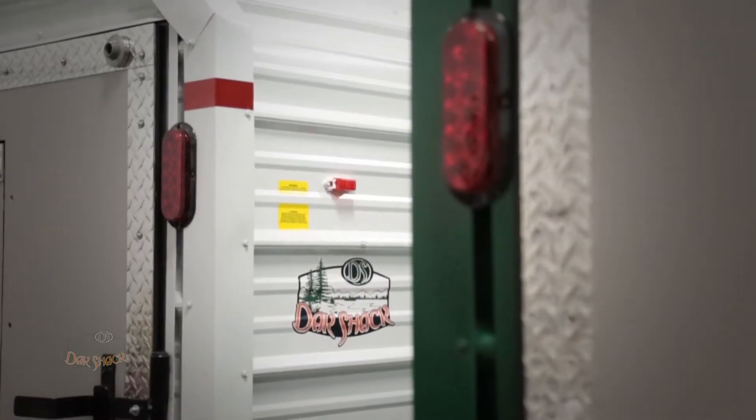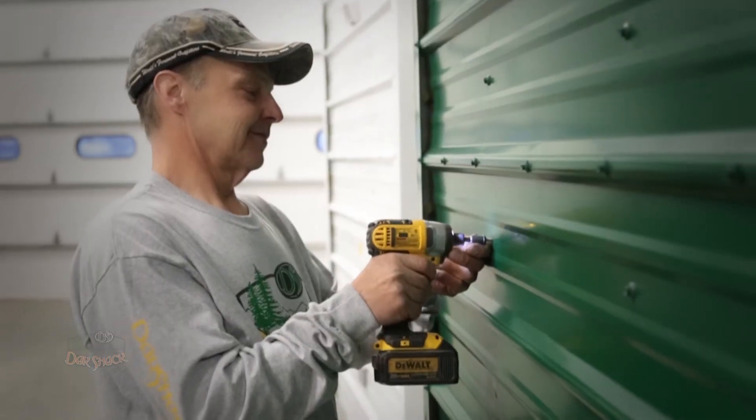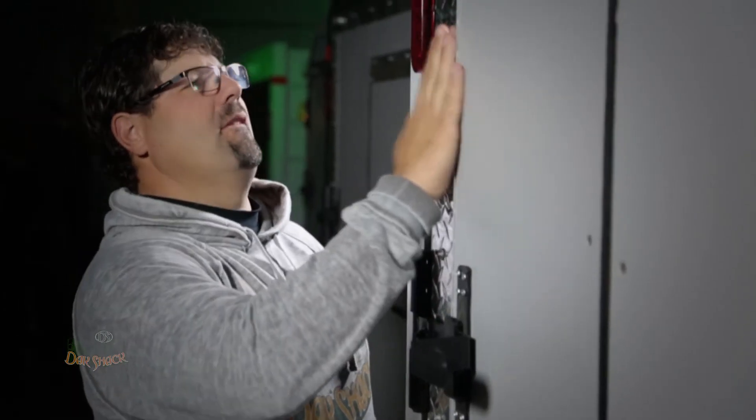Dak Shack manufactures two different types of fish houses: the original shack and the Dak Shack Fish and Ski. Dak Shack Fish Houses are manufactured right here in North Dakota and we're able to do sizes from 10 foot all the way up to 14 foot. So we're able to customize them to your liking, to your budget, to whatever you're looking for to get yourself out on the ice to do some fishing.